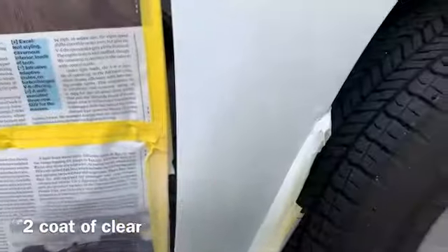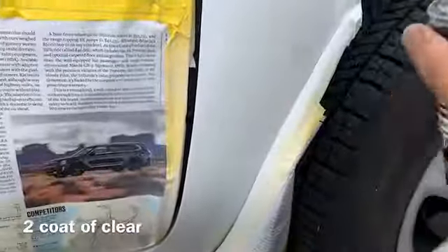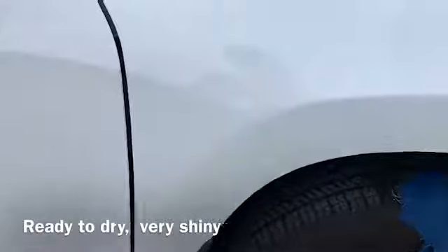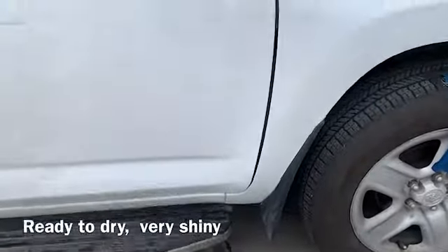Do all the rest of it. This is white so it looks better. After I put the two coats of clear on it, it's ready to dry. Take everything off and it looks pretty nice right now.